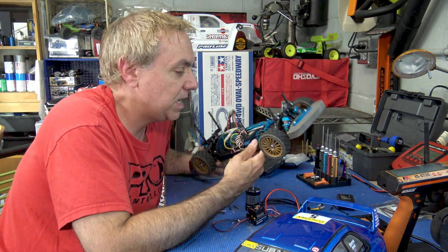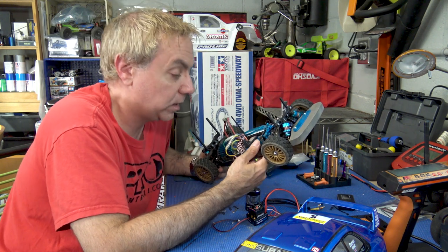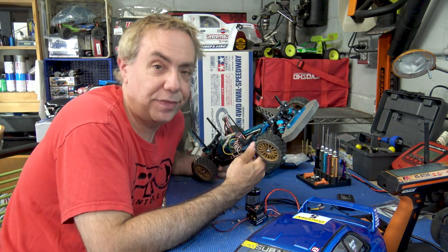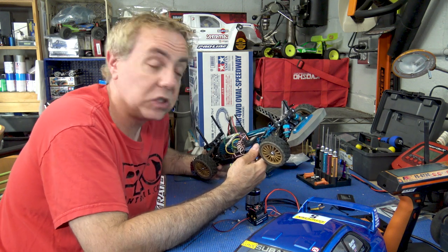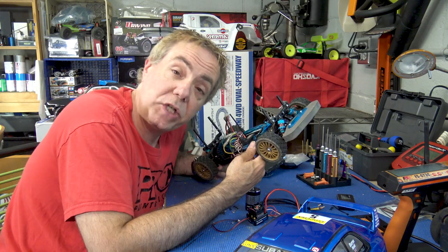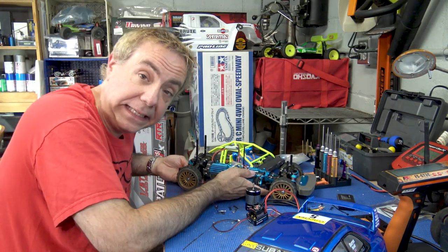I'm hoping maybe with the brushless system we're going to hit like 25 miles an hour. As long as we get more than 17, I think we're in really great shape. So let's start cleaning this guy up and tearing it down. Once that's done, we'll chat about this brushless system before we put it in — time to take it apart and clean it up.